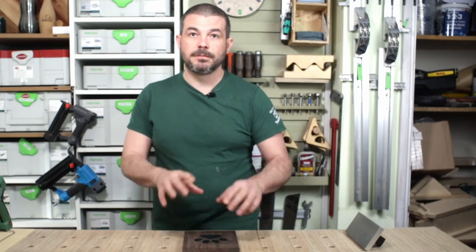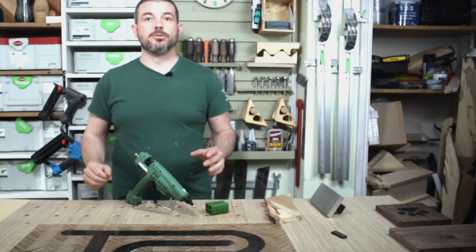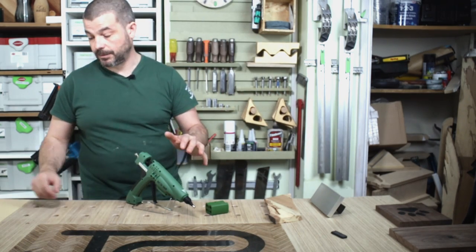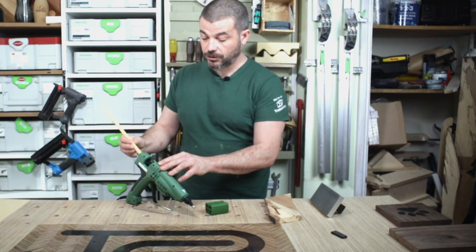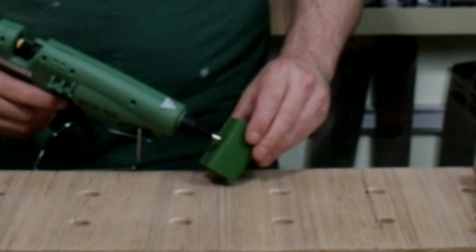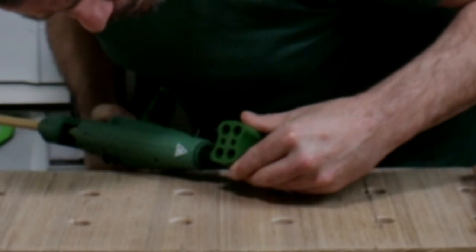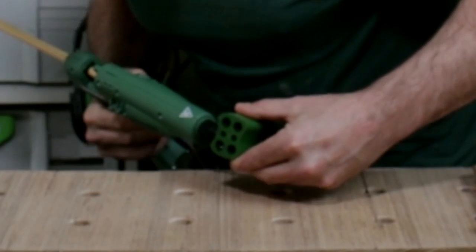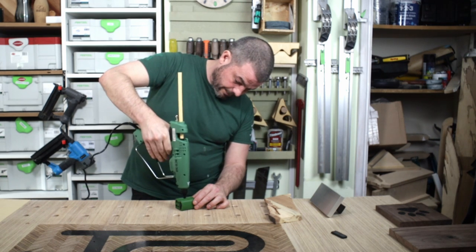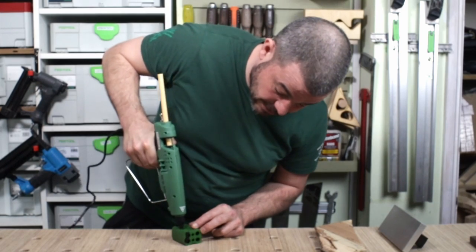I might even try doing a pattern with all the different colours at some point. That's exceeded my expectations. When it comes to changing the colour, it's very important — under no circumstances do you pull the stick back out of the gun backwards because you will damage the mechanism. To do this you just put a new stick in, then use this little green silicone block — insert the nozzle into the hole and squeeze the gun to purge through. You keep going until you get the new colour out. The idea is that you can reuse the little purged sticks later on.